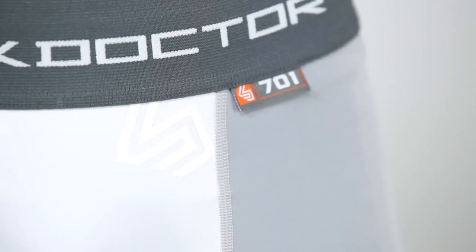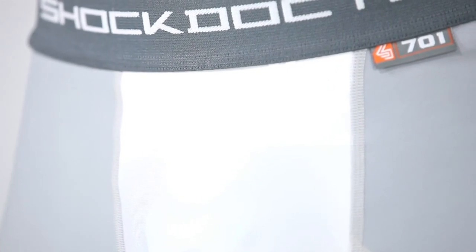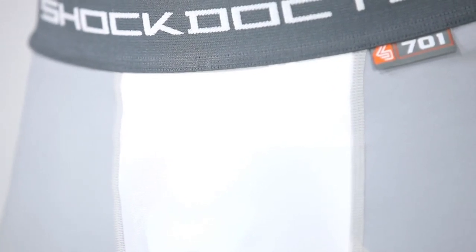Other features of the Ultra Padded Sliding Short include a comfort waistband, anti-microbial moisture-wicking fabrics, and chafe-free flatlock seams to help provide superior comfort. The shorts are available in sizes boys small through men's extra large.